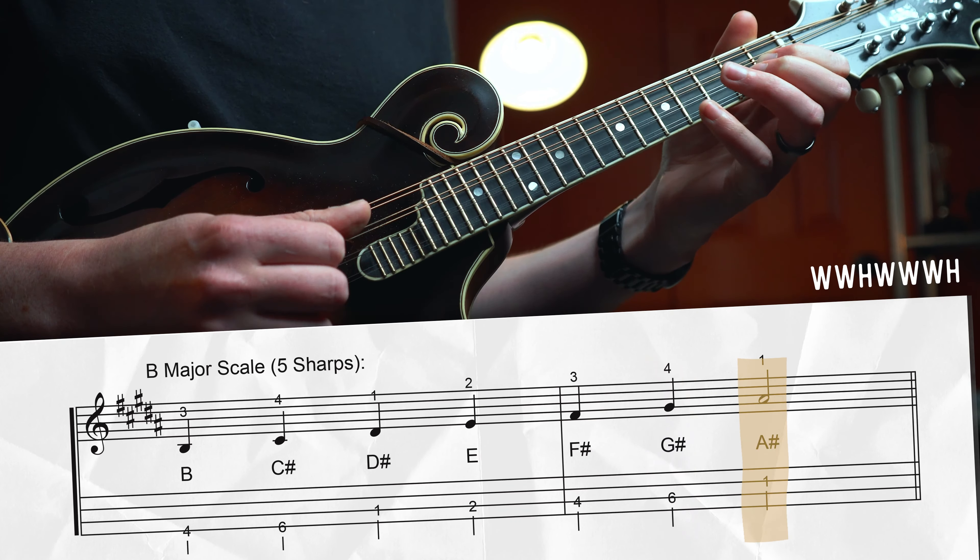Three more to go. E major has four sharps: F#, C#, G#, and D#. Start on the root at the 2nd fret of the D string: whole step to F#, whole step to G#, open A string, half step up to — then whole step to B, whole step to C#, whole step to D#, half step up to E. For all the notes in the first position, walk up to the high B, back down beneath the root, and shift down with the index finger to the 1st fret of the D string to catch the D# note, then play all the notes on the G string from there — G# on the 1st fret — walking back up to E.